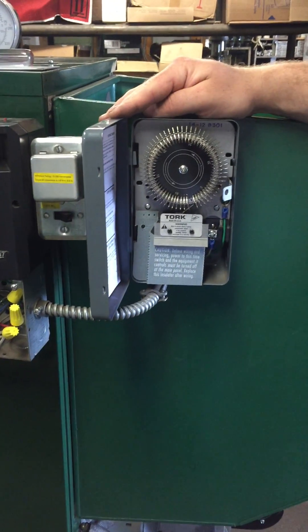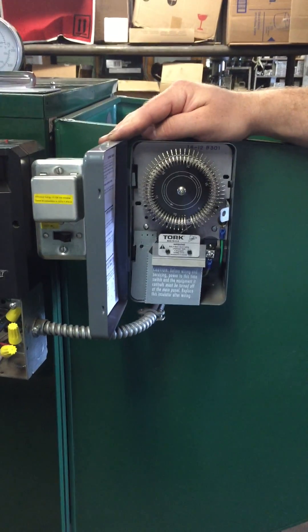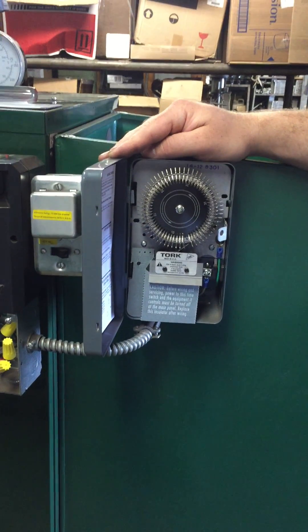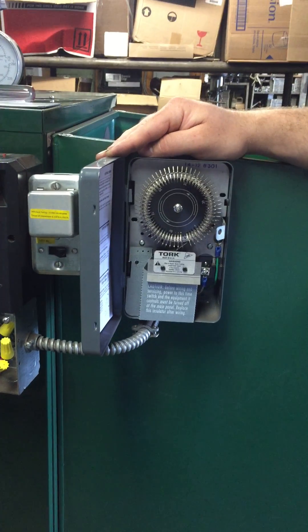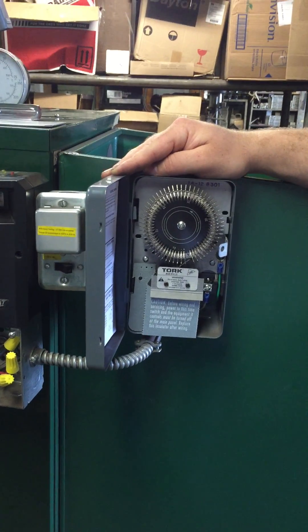Dave's going to go over the timer. The timer is to keep the fire burning — it'll feed a certain amount of coal every so often so the fire stays lit. It's sort of like the pilot-like system for the coal burner.